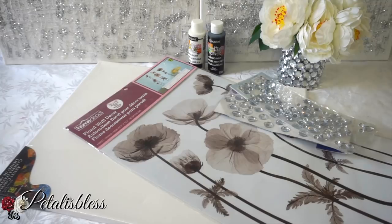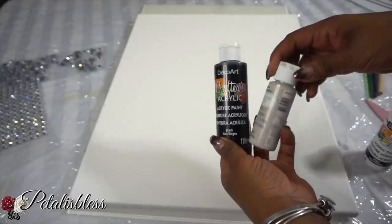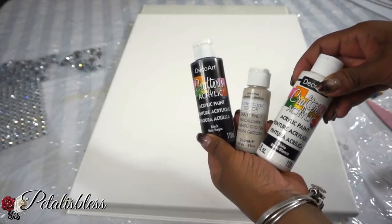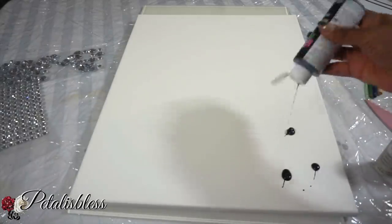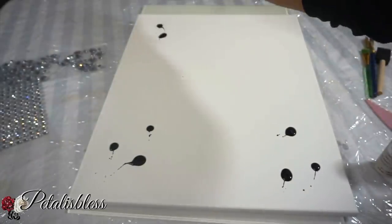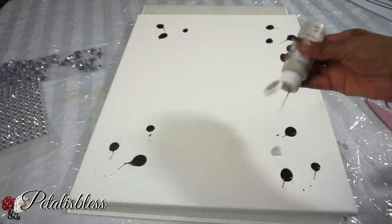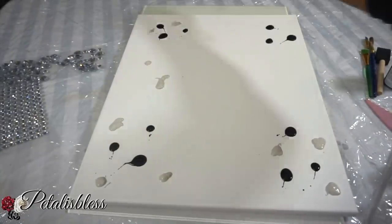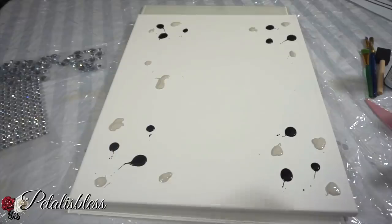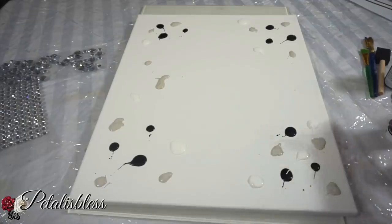Alright everyone, let's get started. We have our canvas board here which is 16 by 20, and we have our acrylic paints. The colors I'll be using are black, beige, and white. As you can see, I'm just squirting each color onto the canvas board in little dots everywhere. It's very easy and simple — you don't have to be an artist, and I'm not a painter.